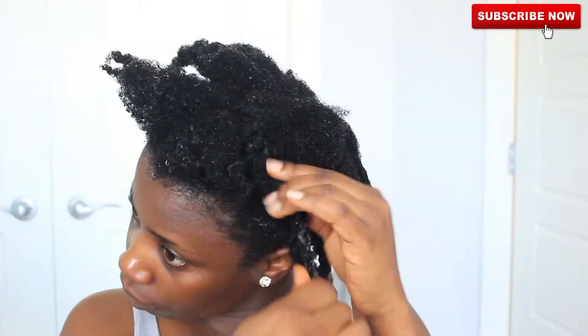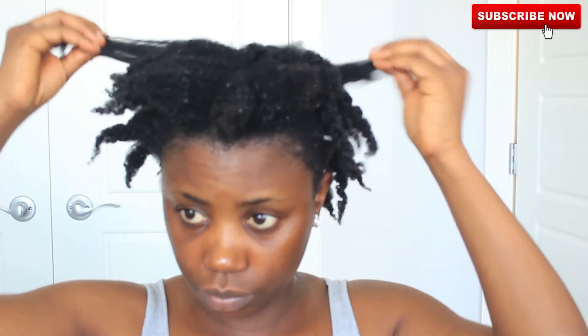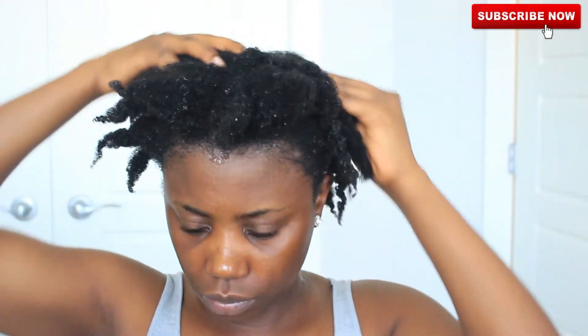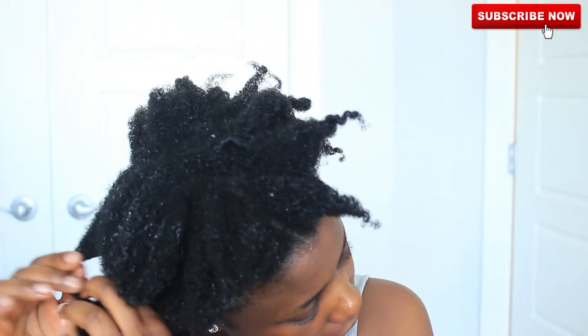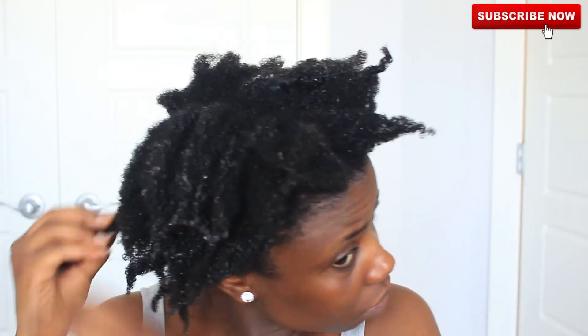30 minutes later, I took off the plastic bag and this is what my hair looks like. My hair feels very, very soft and manageable — I was not expecting it to be this soft. Honestly, it's even softer than what I have after applying some of the deep conditioners I own. I'm not kidding.